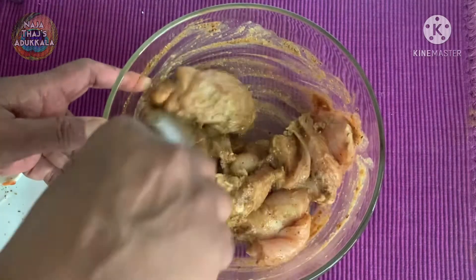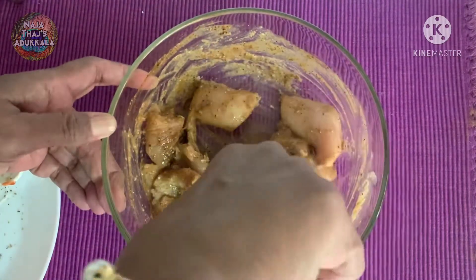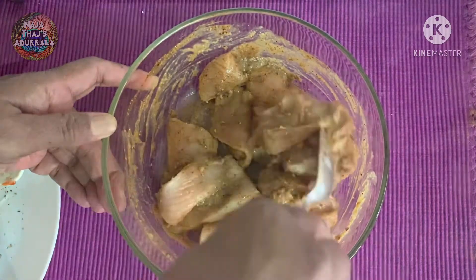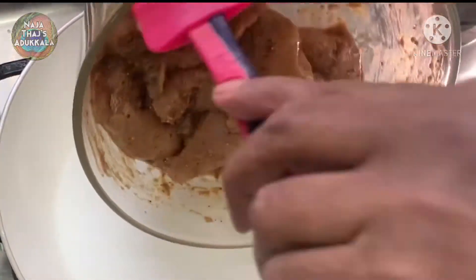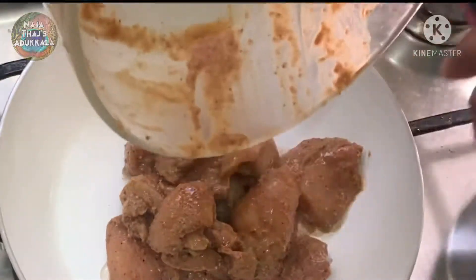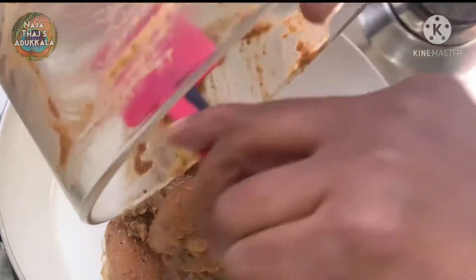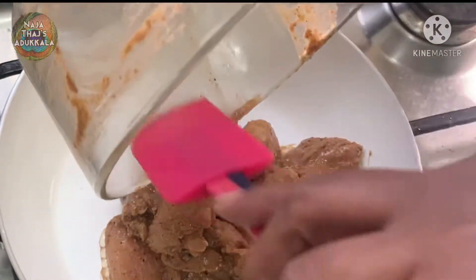I will mix all of this together a little bit, combining all the marinade ingredients well.